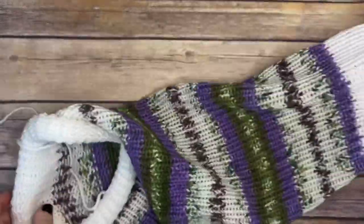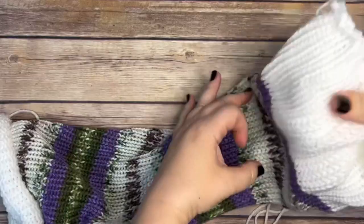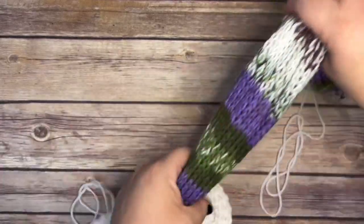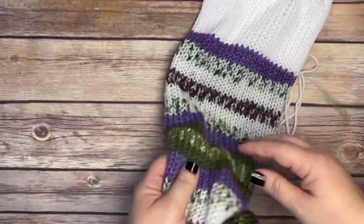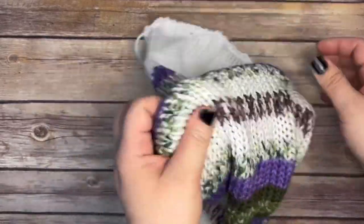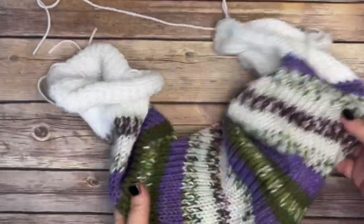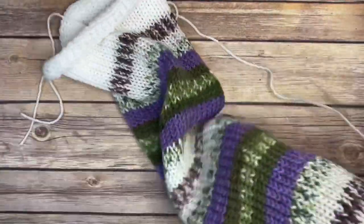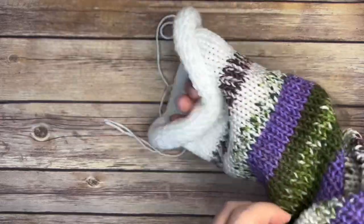Once your work is off the loom, you want to give your entire piece a good stretch just like this. This releases the tension that was created by the knitting machine. Don't forget to secure your color joins if you did change your colors for the face and the body. If you're doing it all one color, that won't matter.